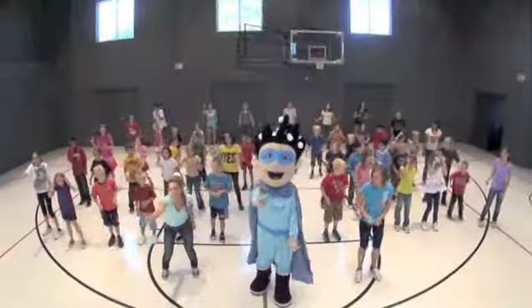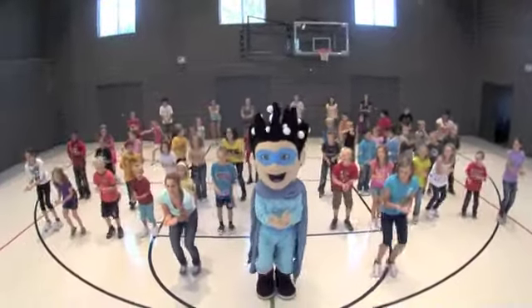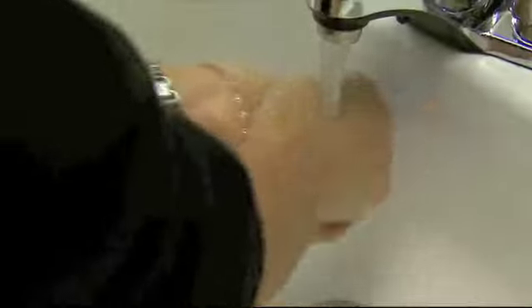This is how we wash our hands. Second verse, same as the first. Again we wet our hands. But this time, rinse off the soap.